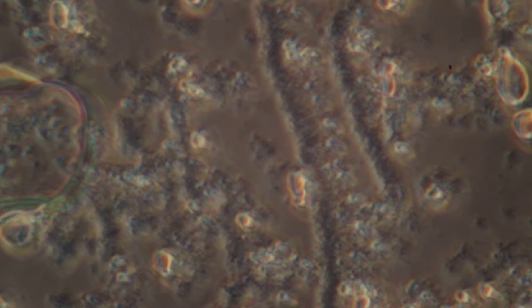The long black strand or string in the middle — there are a few of them, and some smaller ones. Everything dark is the bacteria in the yogurt. The little white bubbles you see across the screen are actually air bubbles, and the small white spots are the fat globules in the milk or the yogurt.